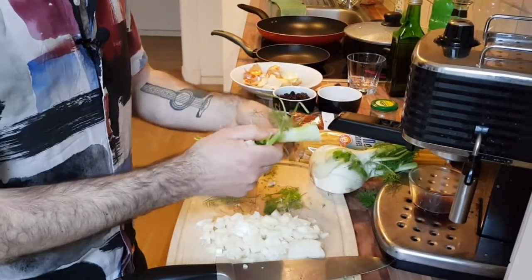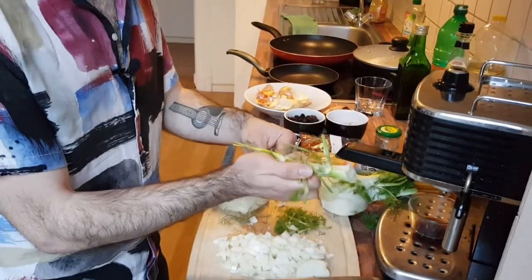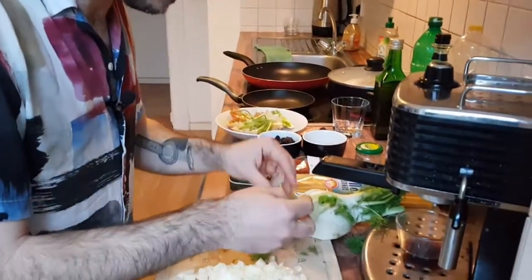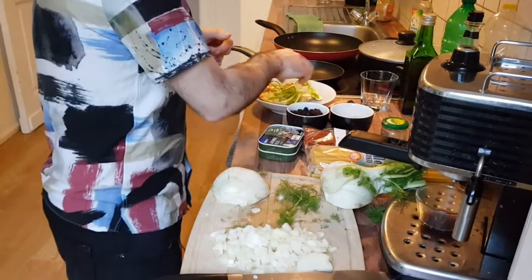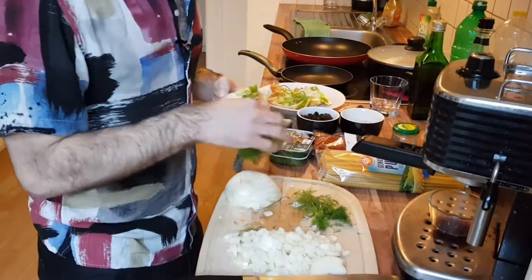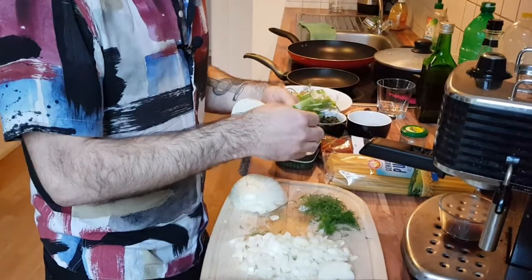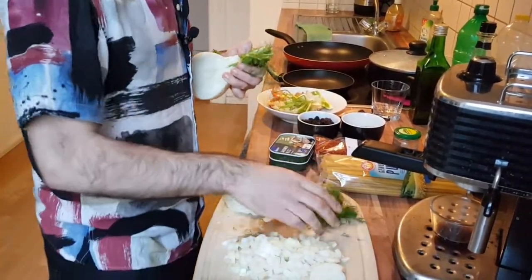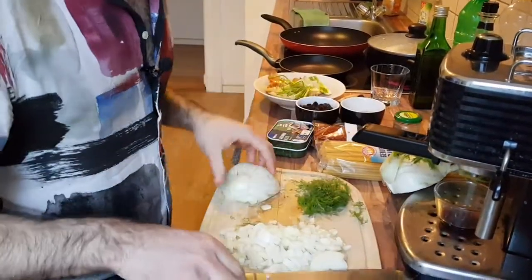That fennel smells so good. I'm quite a late convert to fennel — coriander was one thing I came to late, fennel was another. This is still honestly the only dish I know how to make using fennel. It's very nice with pork as well — I make pork meatballs in a fennel cream sauce. We'll leave the fronds to the side for now and chop them finer later.